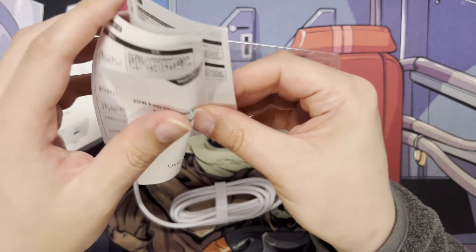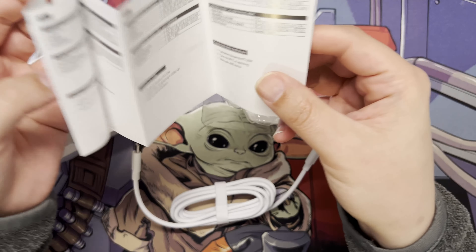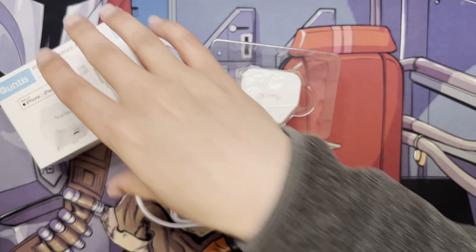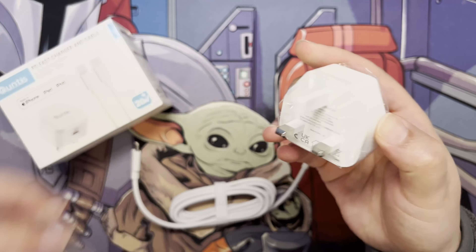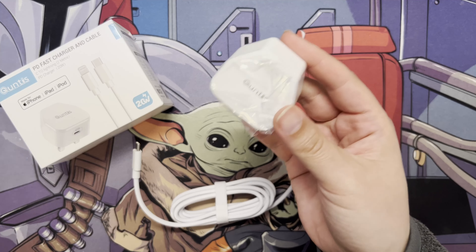You do have a little user guide but it basically just tells you the watts, voltage, and amps. Not too much packaging, which is quite good, but enough to keep it protected.